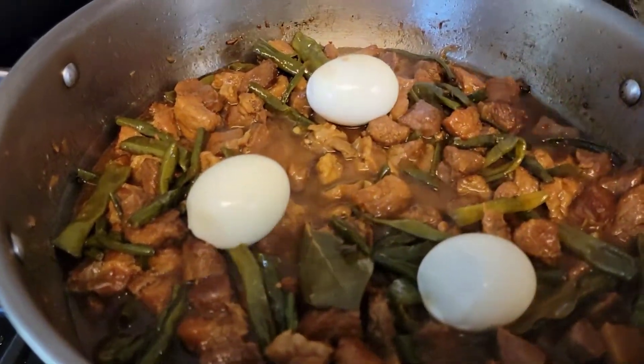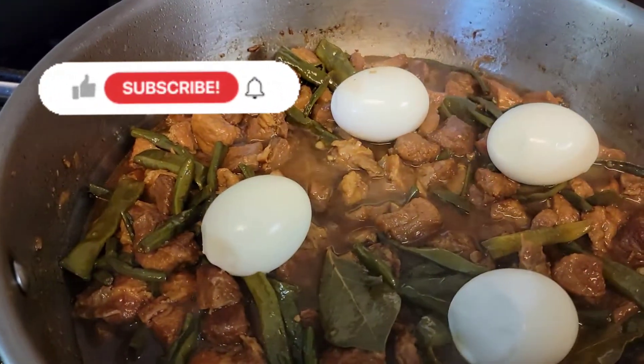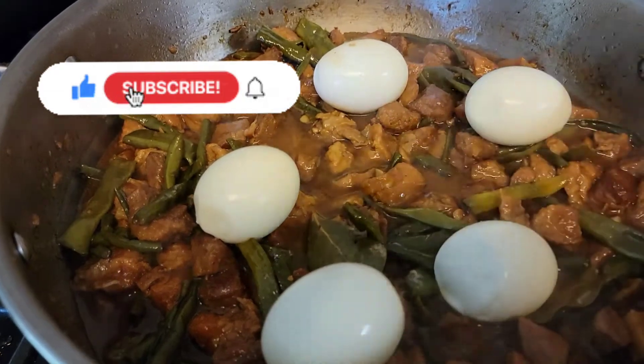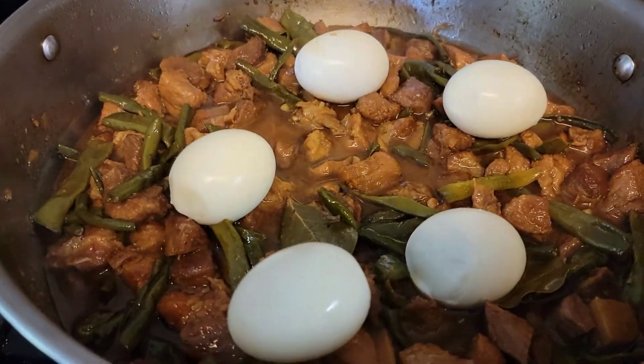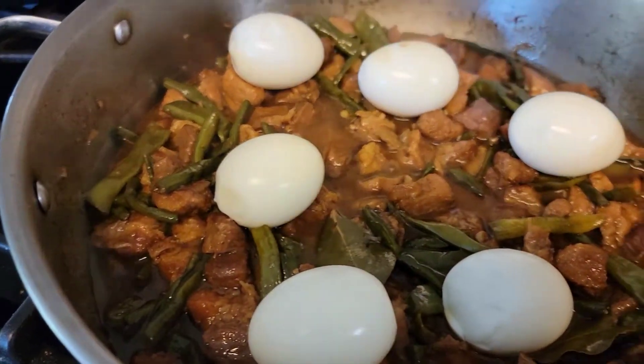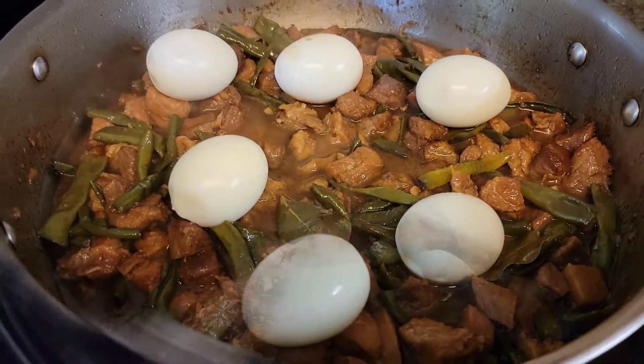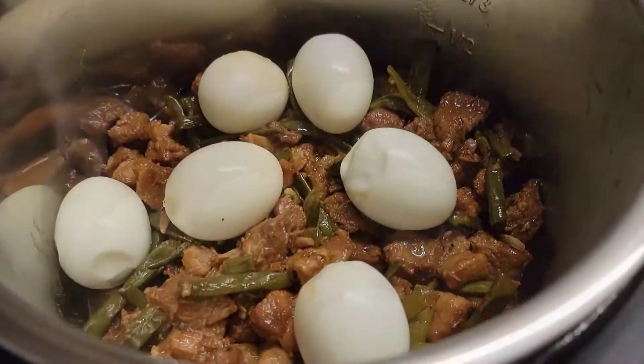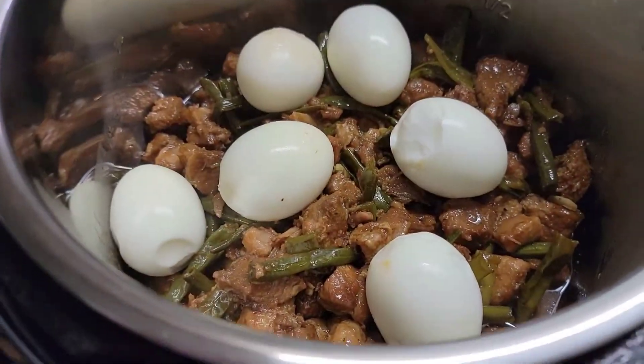If you like this video, please give me a thumbs up and subscribe if you haven't already. Also, share this video to the people who are interested in this kind of content. Thank you for all your support. I appreciate your time in watching my videos. Have a great day and may God bless you.